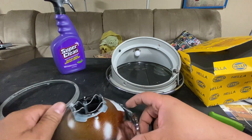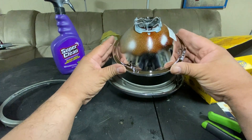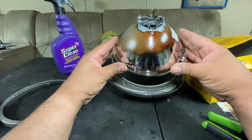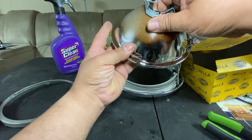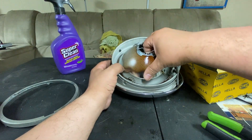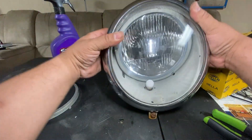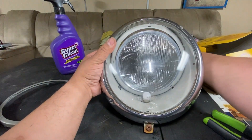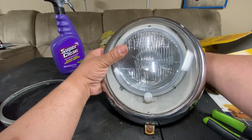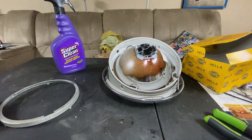First make sure your H4 is in the vertical position. I'm going to stick it in here first. Double check — that's a little off, let me adjust it. That's how it goes. Now we can add this ring.